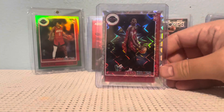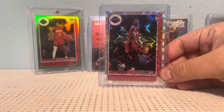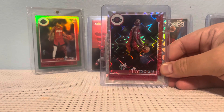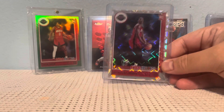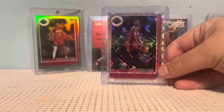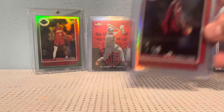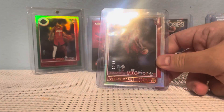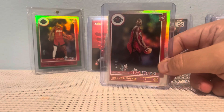Next up, I'm adding on, once again, to my Josh Christopher hoops. I got a nice retail case hit, kind of like a Kaboom look to it. My shortest print right now is 8 out of 25, the artist proof.